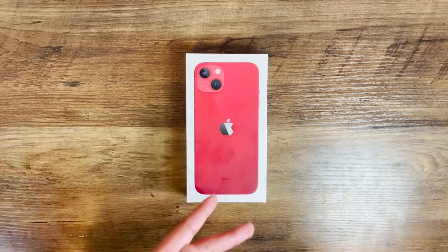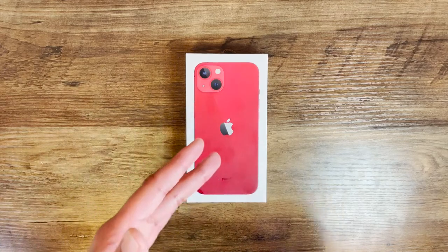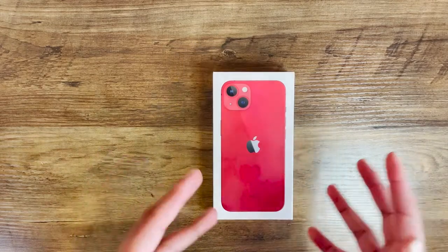The way I see it, the 13 is going to be the most popular in Apple's lineup. Below it you've got the 13 Mini, and above it you've got the 13 Pro and the Pro Max for the power users. All right, let's get into the unboxing.